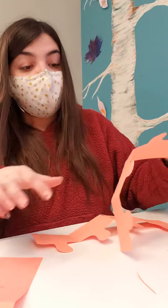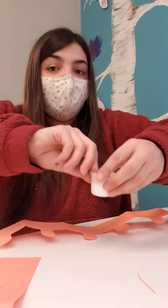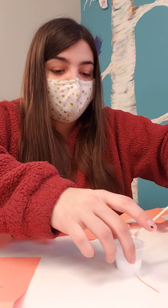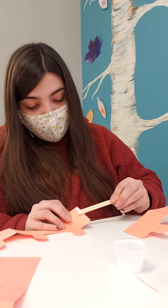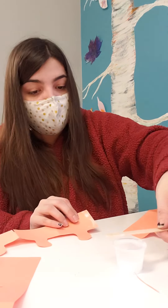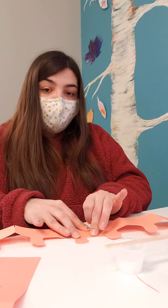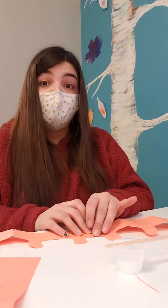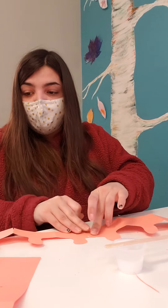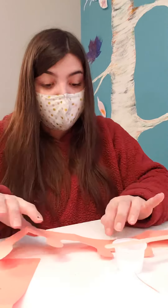Then we're gonna glue the two ends together — that way it's gonna be one long piece. Right here at the ends, we'll take our little pot of glue and our popsicle stick, put a little bit of glue right on the end. Then we're gonna take that other piece and stick it on top and hold it for a moment so it can dry. While you're holding it, count to ten, count to twenty, sing the alphabet — whatever you choose — just give it a little bit of time to stick. You don't want it wet because when you stick it to your head it'll stick to your hair.